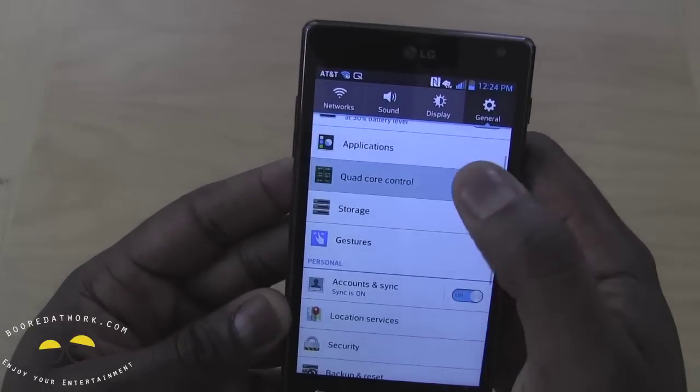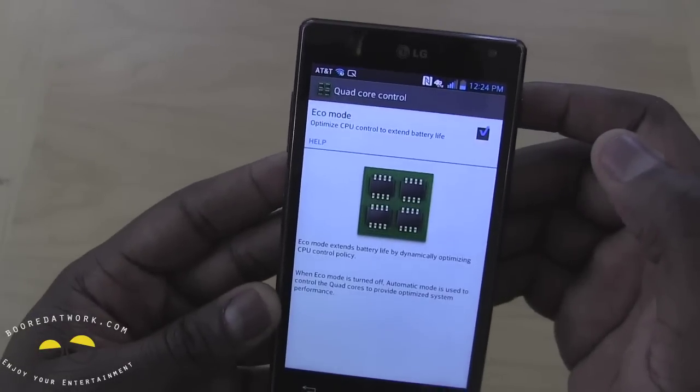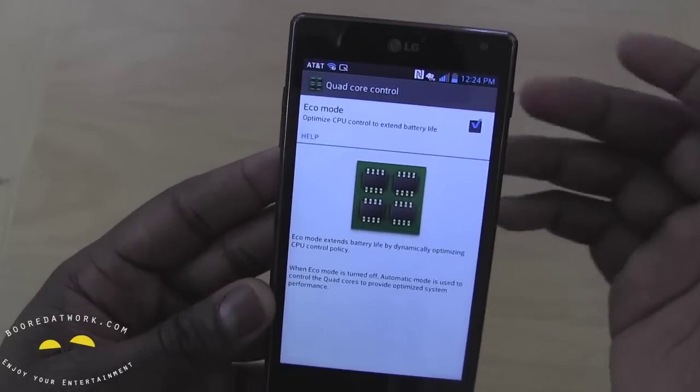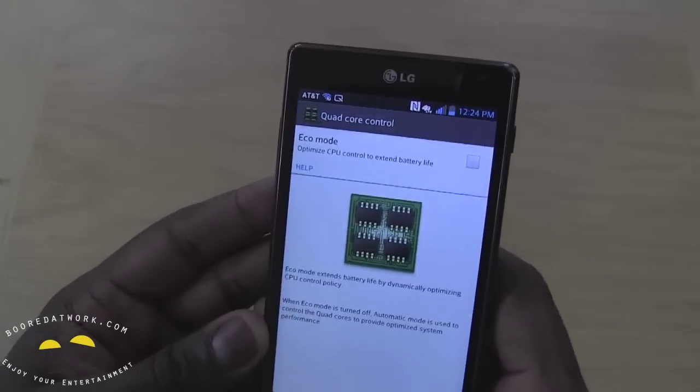We have quad-core controls, which is interesting. You can do eco mode and balance that out — that will help out with the battery life. So we'll test that out and see how well the device works with that.